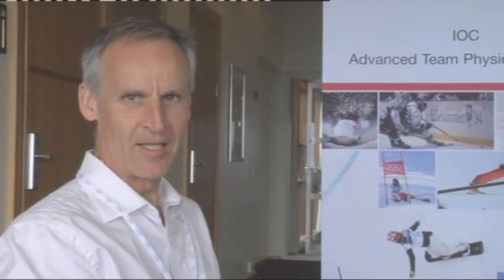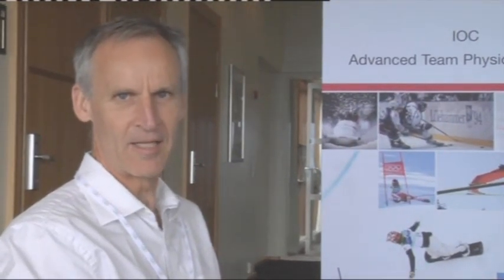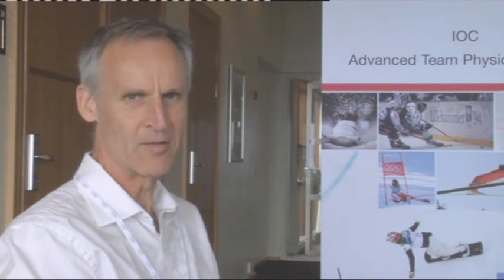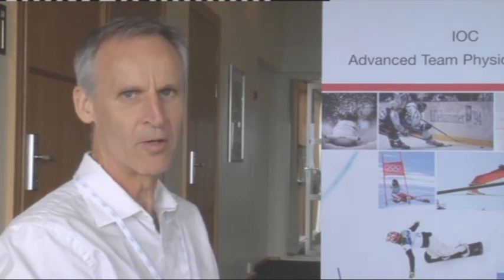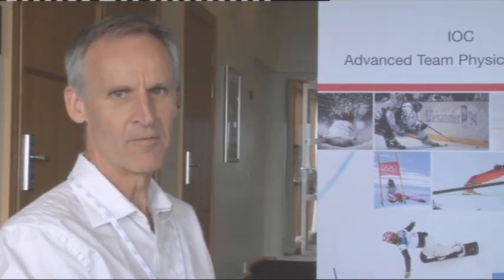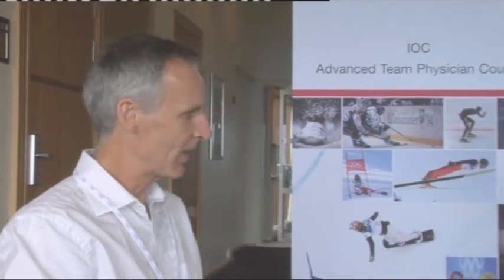I'm with Babette Plom, a tennis expert who has been with Netherlands tennis for many years. She has shared her expertise on several upper limb issues at this IOC Advanced Team Physician course. Babette, thanks for joining — you talked about the elbow today and made the point that in younger tennis players there's a condition that's often overlooked.